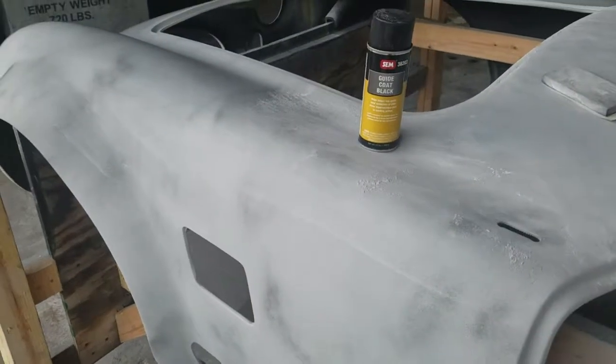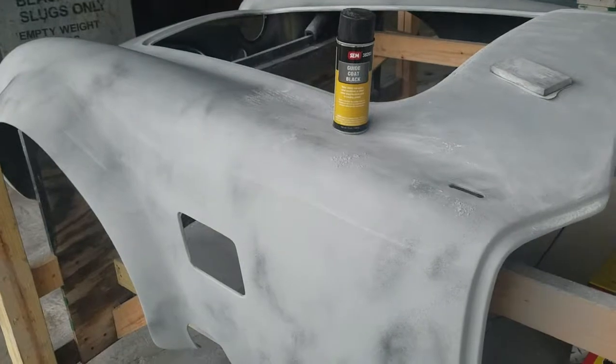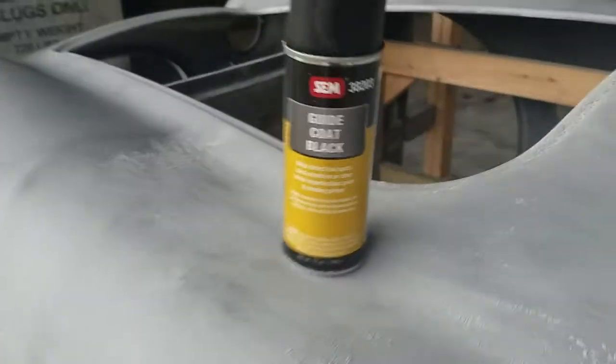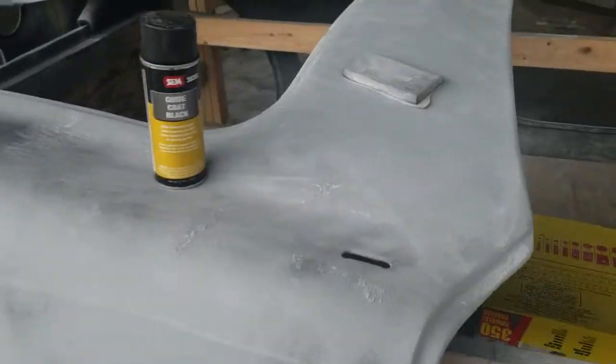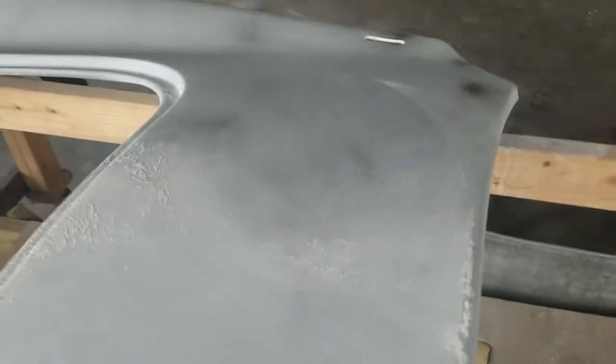Factory 5 Roadsters, sanding with 220. We're putting a guide coat on top and I'm just loosely spraying this over the body, then cross-hatching as I go. You can see the difference here — just a little fog of black on there.